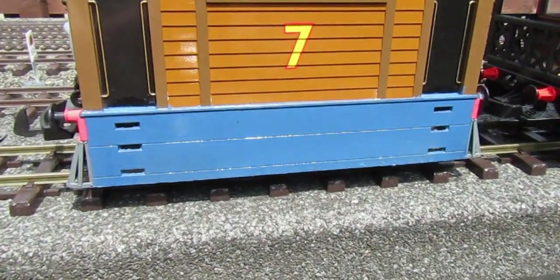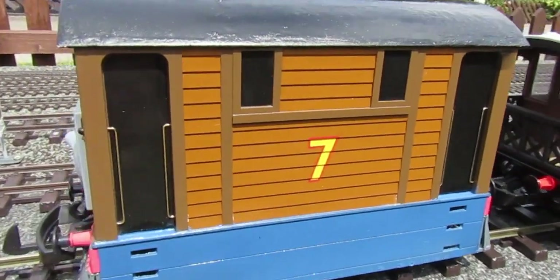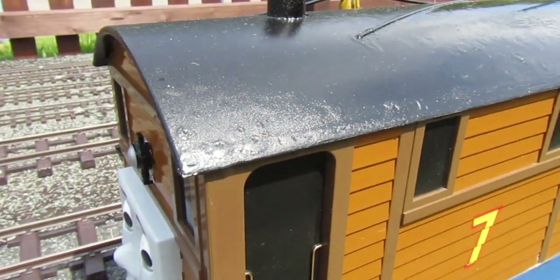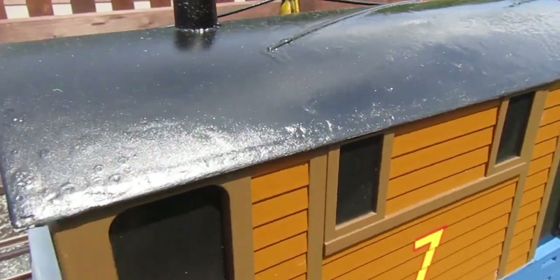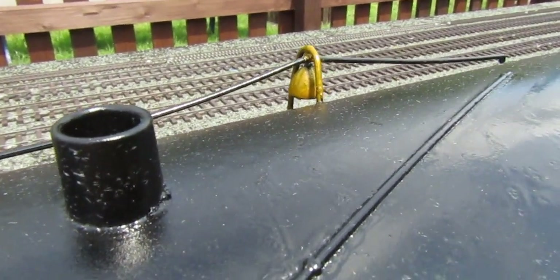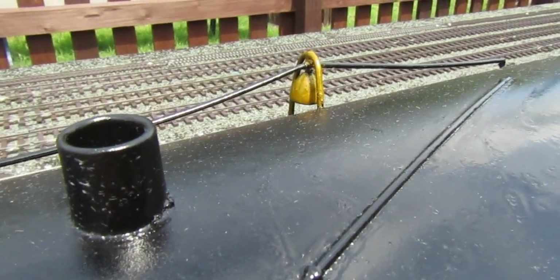Here we've got the nice side plates, nice and blue. Then we come to the cab roof — what happened was I removed the polish off the roof, but then as I applied the black coat of spray paint it went all bubbly.